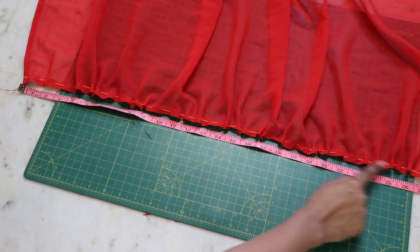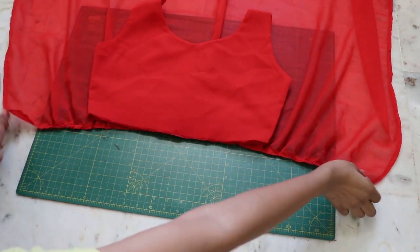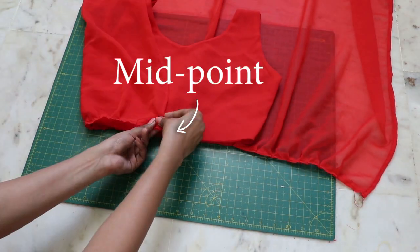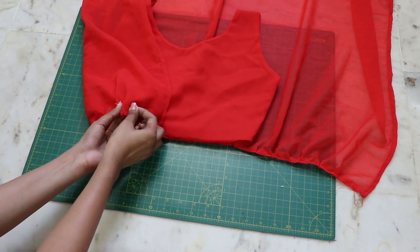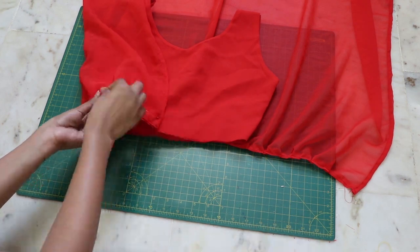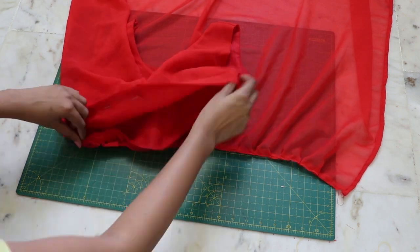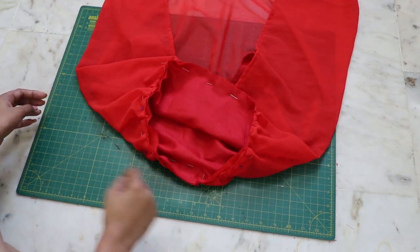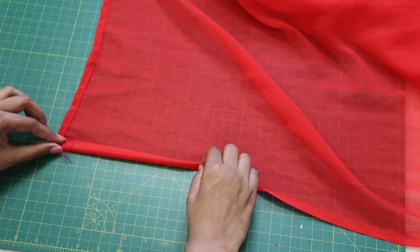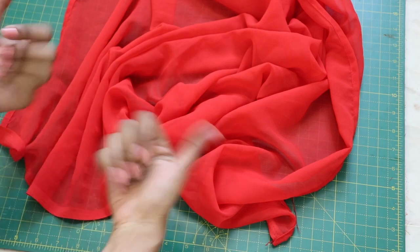Close the gathering with a straight stitch. Place your top on the bottom piece and pin them together, then attach them with a straight stitch. Finally, hem the bottom by double folding it and closing with a top stitch — and you're done!